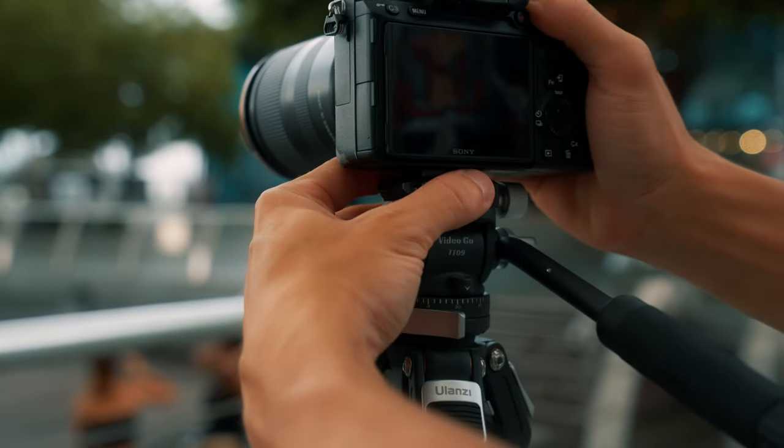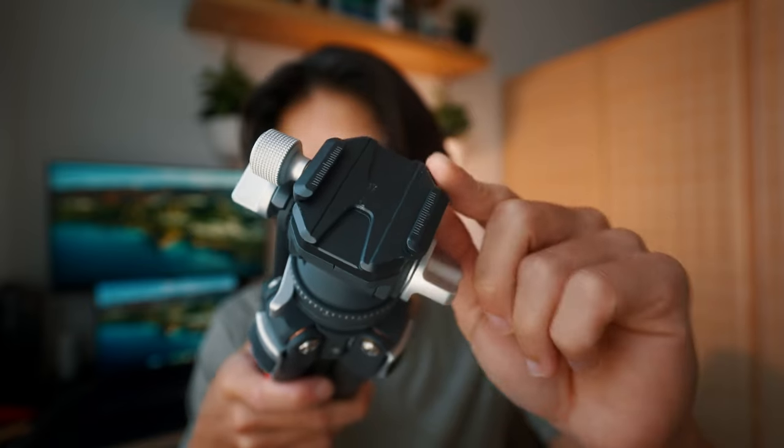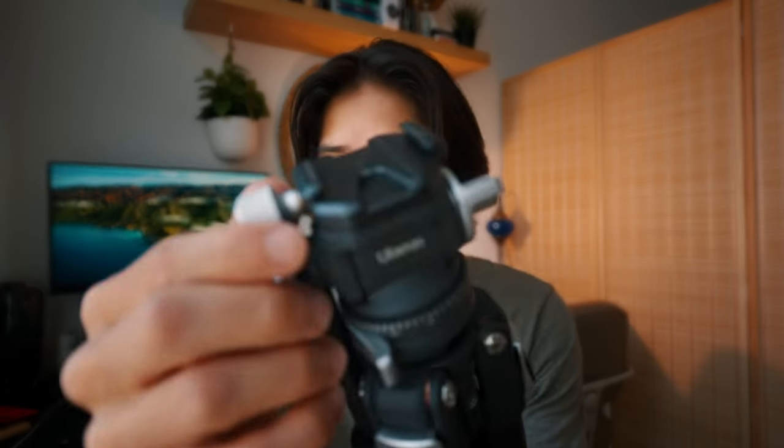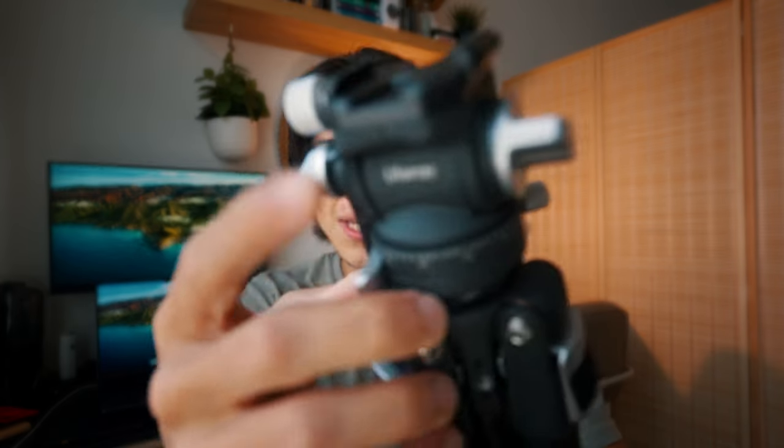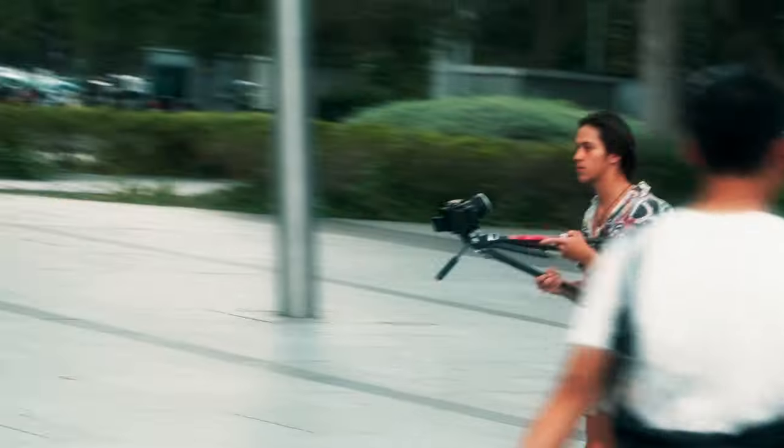Ulanzi being quite well known for their quick release plates, I actually went with a different head. I went for this kind of head instead, and the reason for that is I can actually just use my cage, which already has some kind of base plate, and just slide it right in here, tighten it, and that's it. So that's my form of quick release. I'm super happy with that, but of course you can switch it out to a normal Ulanzi quick release plate.